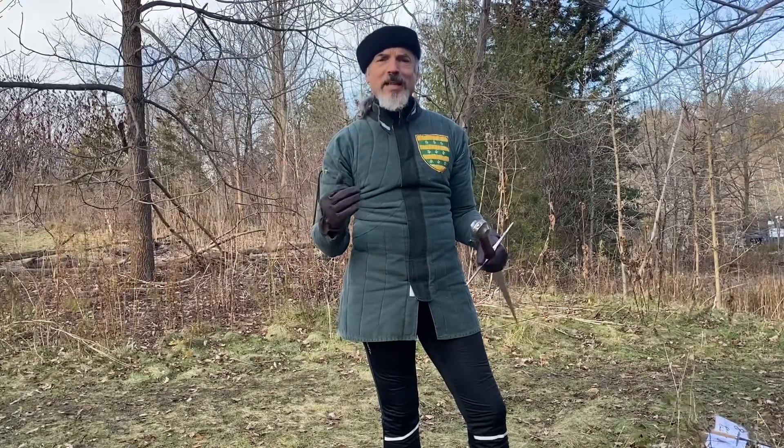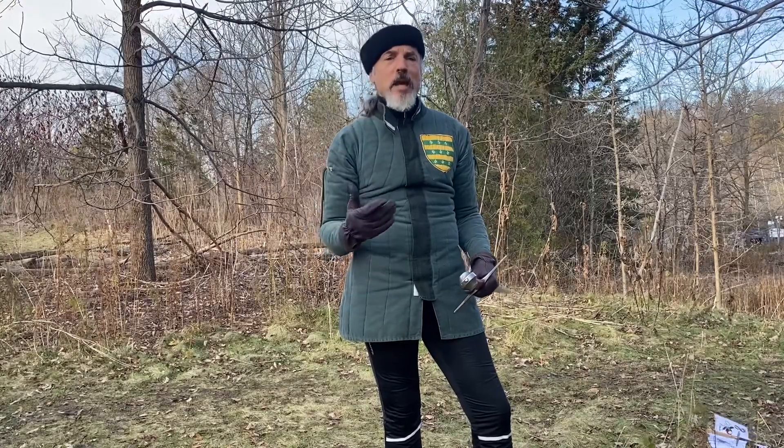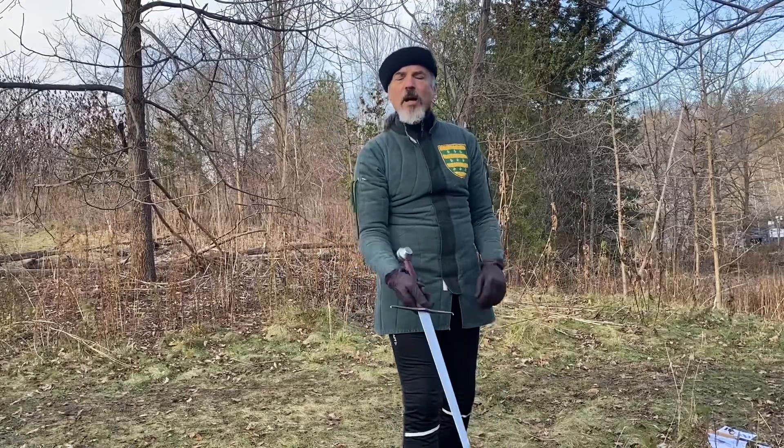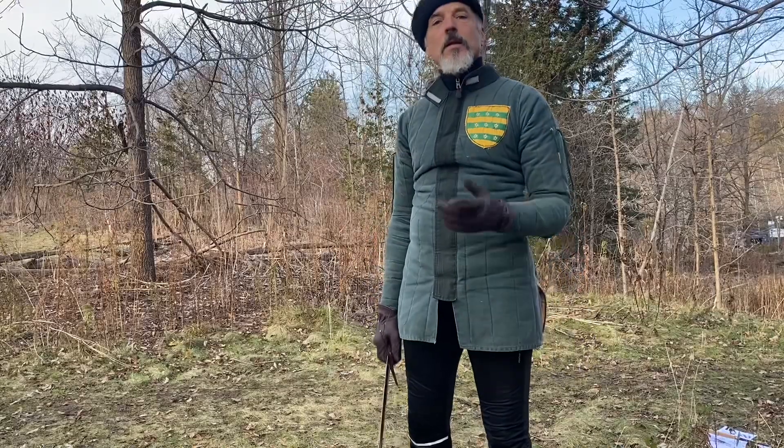What we're dealing with is the stealing of initiative against a timid opponent. In this case the timid opponent doesn't want to offer their blade — instead of up here it's down there and they're cringing. What do you do with that person? You put them down.